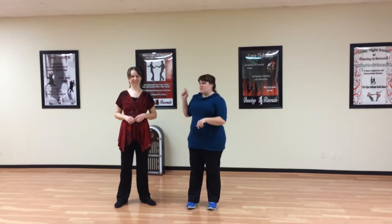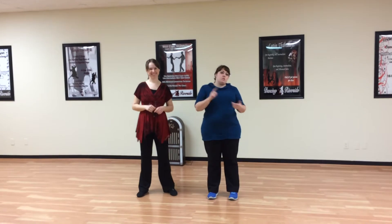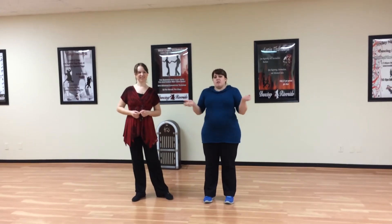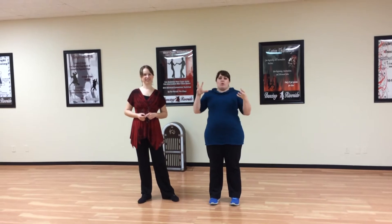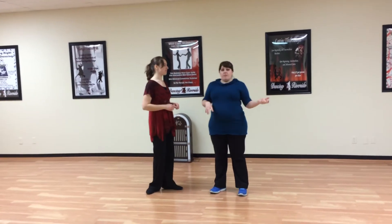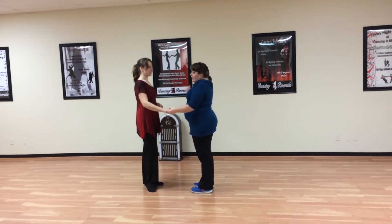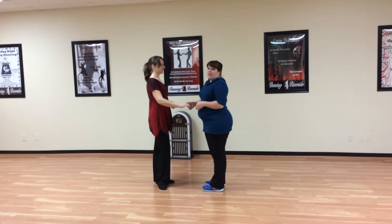Hi everybody, I'm Rhianne, this is Shannon. We are going over weeks three and four of our Intermediate East Coast Swing Series. I'm just going to combine them and then give a quick overview of the whole sequence. How we left off at the end of week two is we did a she goes, he goes, and then we wanted to end in shake hands.